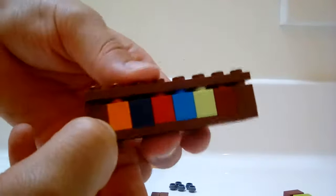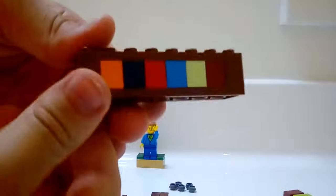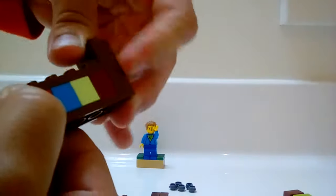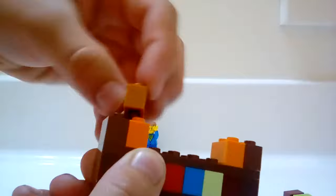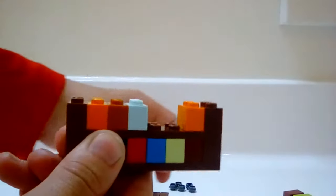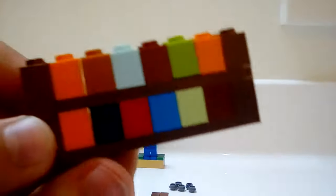Then you're going to want to put another 2x8 plate on top like that. Then take two more 1x2 bricks and put them on the sides again. Then the same thing — put just random bricks. You can have a hole where there's a space with no Lego bricks. Then it should look like this, or something like it.